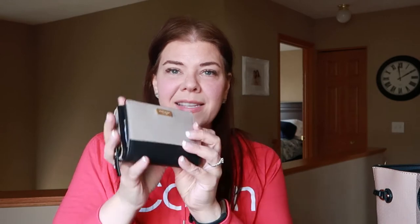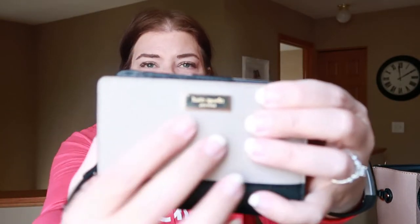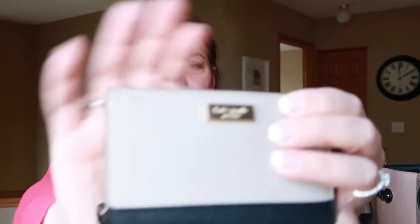You're probably wondering how I pay for things — I have a wallet. This is my favorite wallet; I'm in love with it. It's Kate Spade and I got it at an outlet mall quite a few years ago. It's getting really scuffed up on the front. I have smaller ones I use when I travel, but this is my everyday wallet.